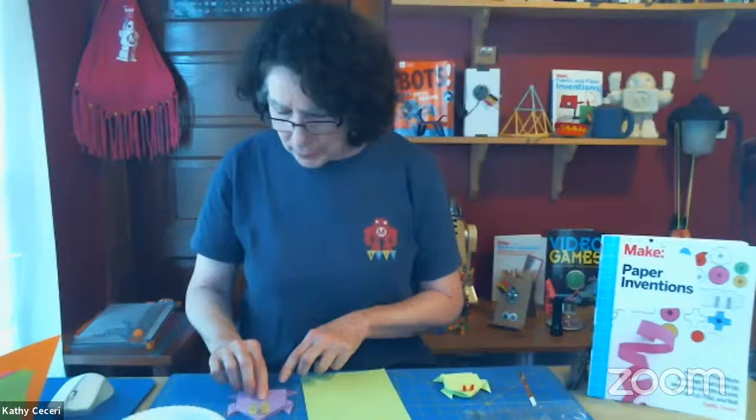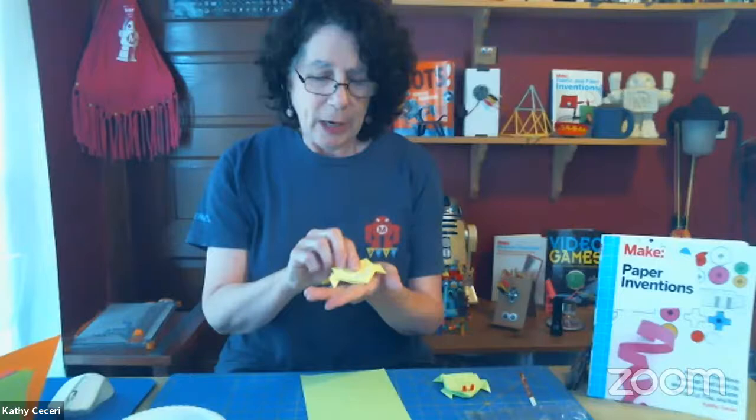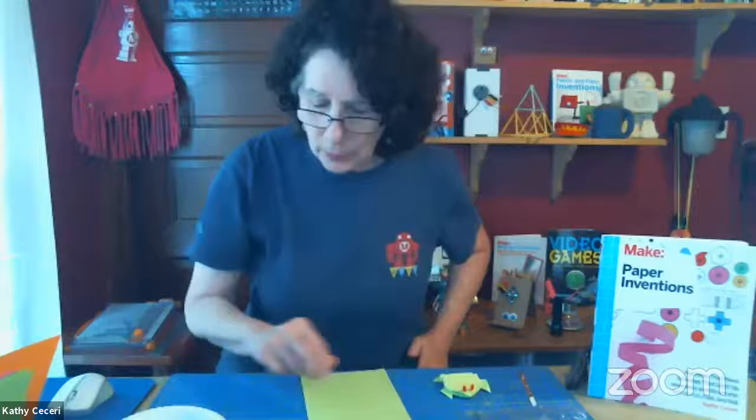The idea behind this is that you press it and the eyes light up, and then it hops. I made a bigger one so you can see it a little better. I actually use regular copy paper in different colors. Since I'm using 8½ by 11 paper, first I cut it into a square and then cut the square in half — so you get two pieces of paper to make the frog from one piece of copy paper.